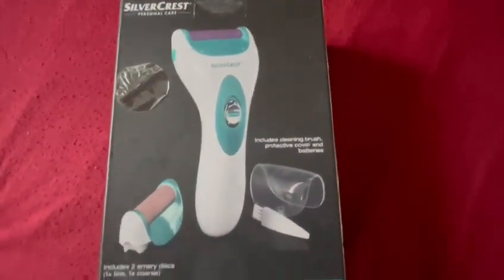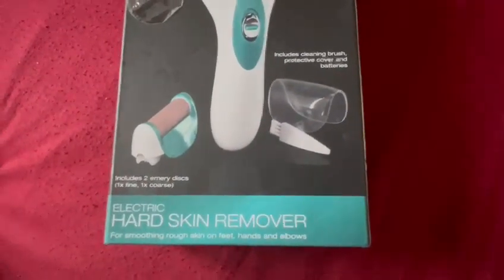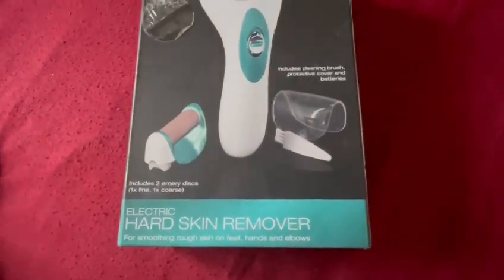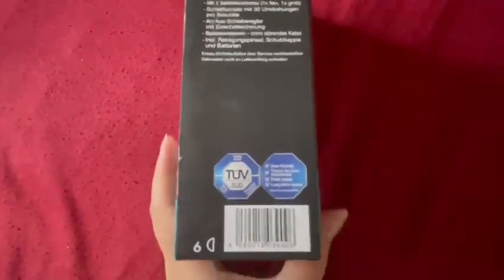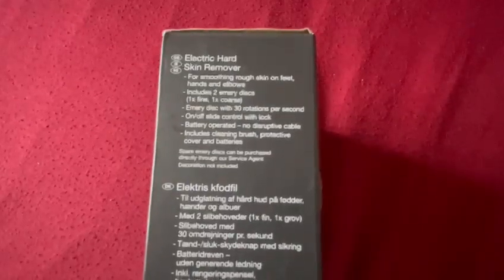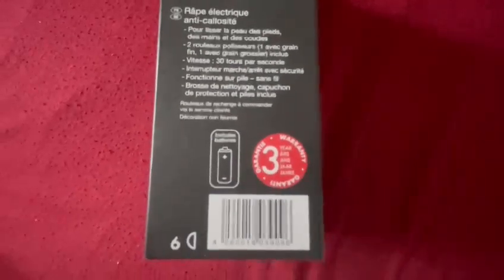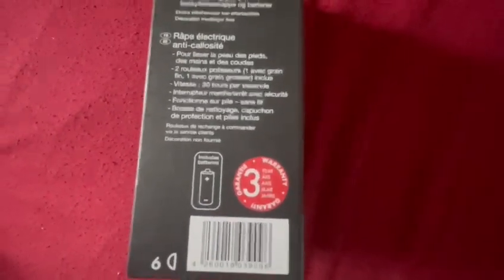It looks really nice and it's quite easy to use — you can take it for travelling. You can use it on your feet, hands and your elbows. On the side it's a European product so it has information in different languages, but on the other side it also has it in English at the top. It gives you a bit of information about what's inside, and the best thing about Silvercrest products is it has a 3-year warranty.